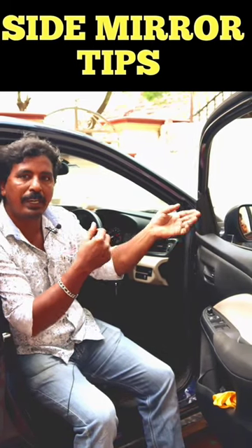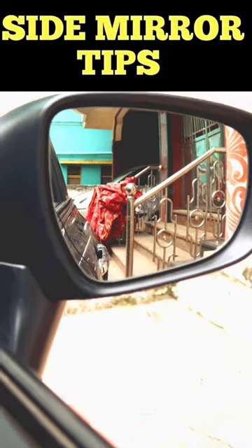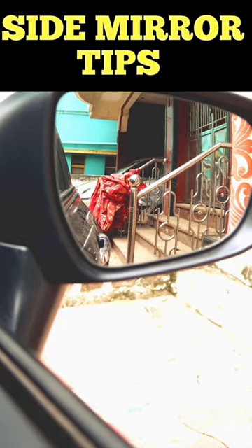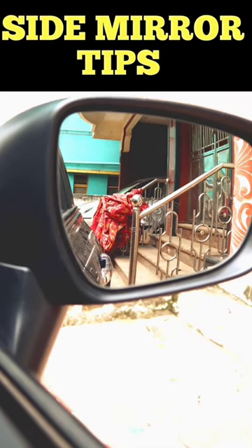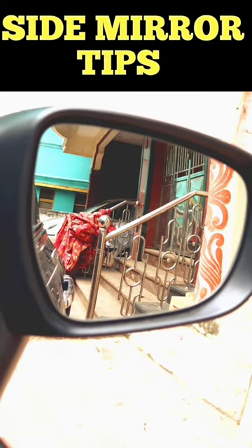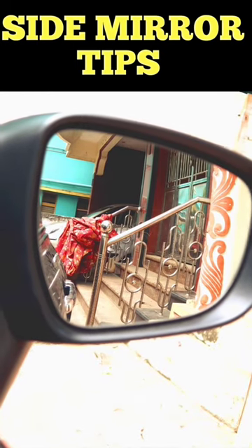Now, we are going to the side mirror. If you are in the driver seat, the front door handle will come to the corner. This is the correct position. This position will be covered. You will be covered in this position. You will know that you will clear the side.